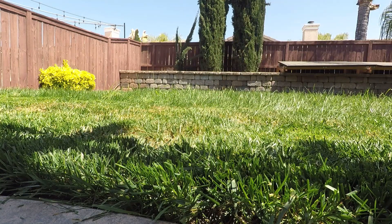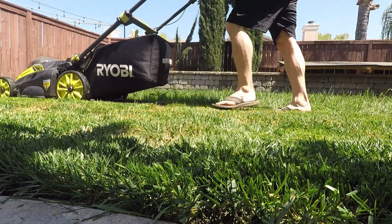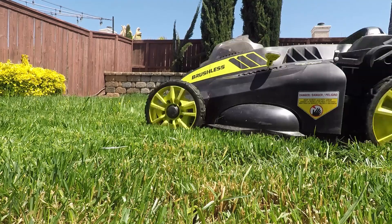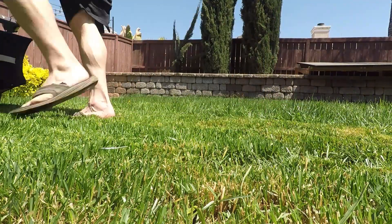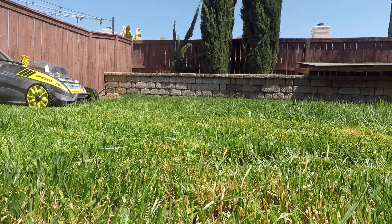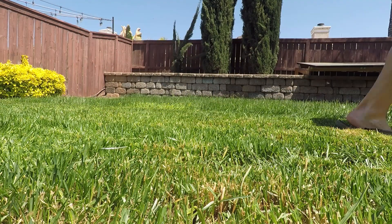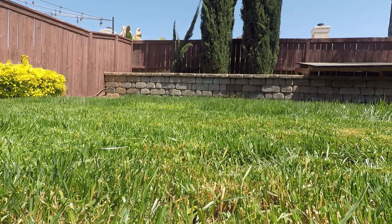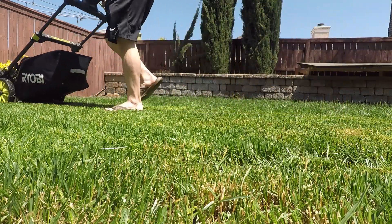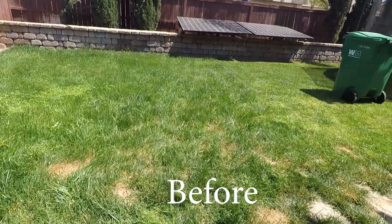Storage is easy, and no matter how long it's been in storage, it's always ready to go when you pull it out — as long as you have a charged battery. The self-propulsion has a wide range of speeds and the wheel height adjusts easily. This model is a few years old and has been going strong. The 40-volt 5 amp-hour battery has been able to handle both my front and backyard on average-sized lawns.